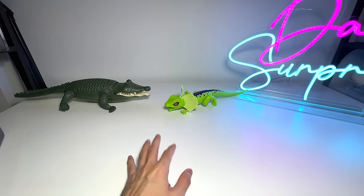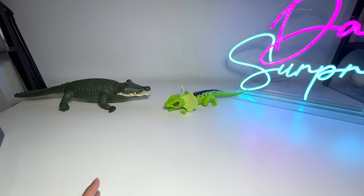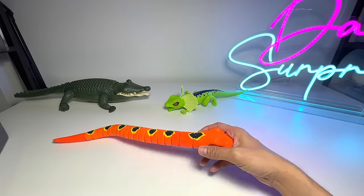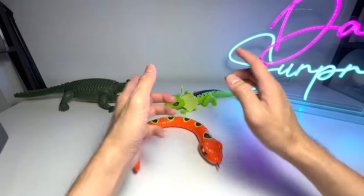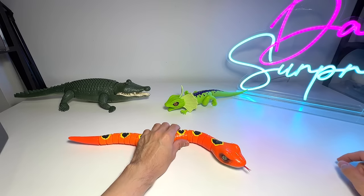Let me know in the comments — do you guys prefer me to do more videos of electronic reptiles and animals? If you guys want me to do that, I would definitely source for more.